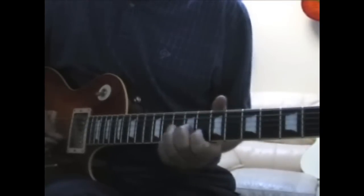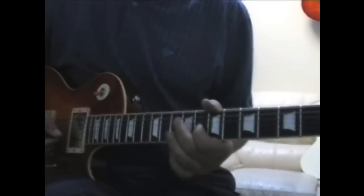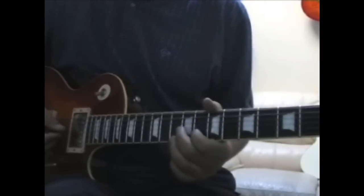I'll do it nice and slow. The key note for me is that sort of second-to-last note. You go... just bending up slightly as you're playing it.